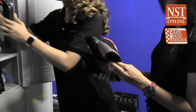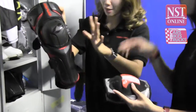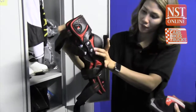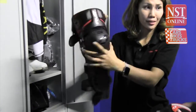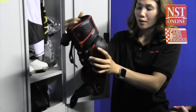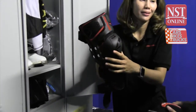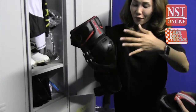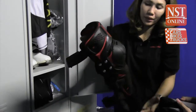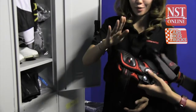First, elbow pads — these are worn inside the jersey. Then the knee pads go on next, worn inside the pants. The knee pads are by EVS and feature a specific security system with two metal braces that protect the knee by restricting it to one motion only — backwards. This prevents the knee from bending at awkward angles and reduces the risk of injury.